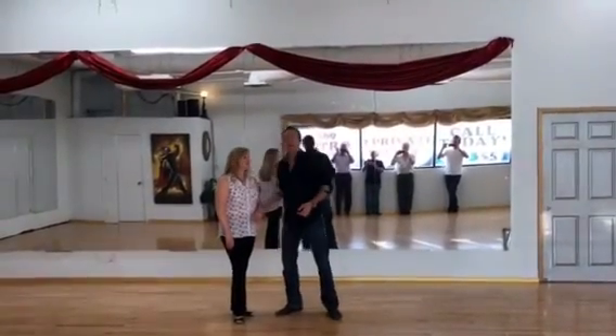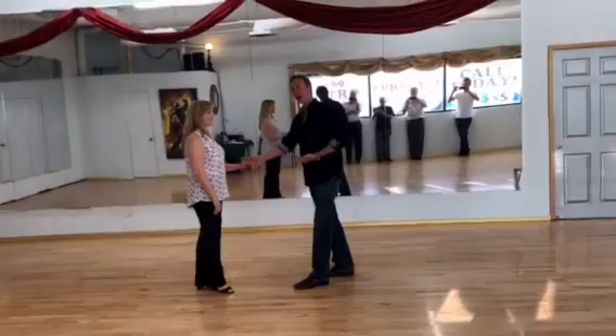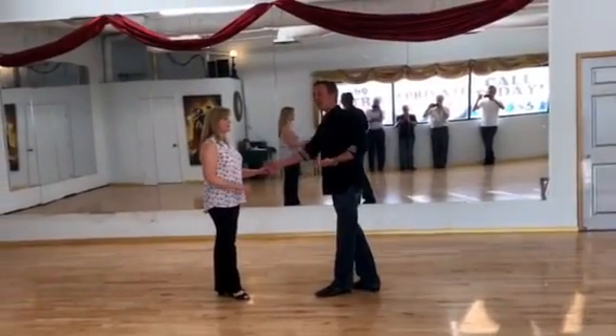Hey everybody, this is Jeffrey, Melissa's helping us today. West Coast Swing Reno Intermediate Class — we just did a basic wrap, and all of us did the combination, and we added to it.